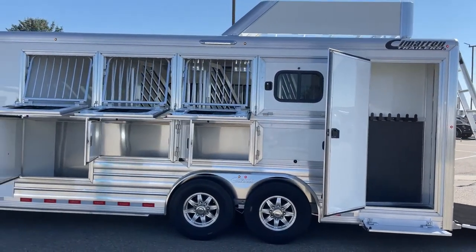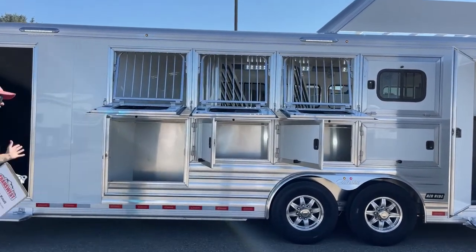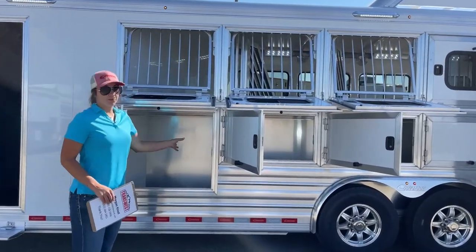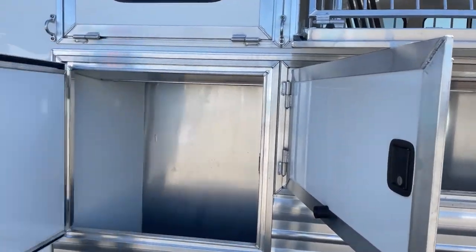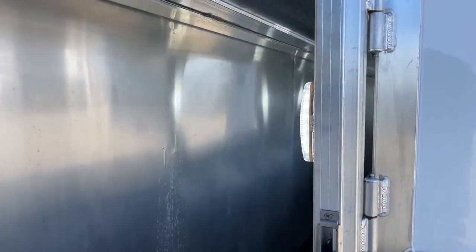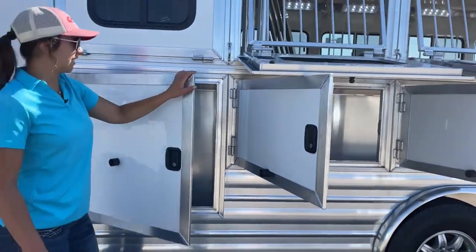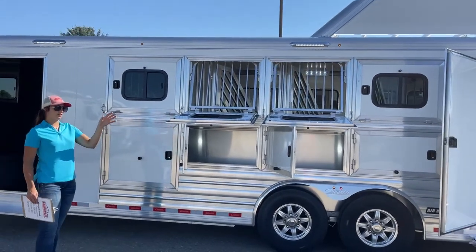Over here on the head side we've got drop downs on all four stalls and the mangers underneath — storage mangers. This thing is loaded with storage. You'll be able to put whatever you need in here. And they're equipped with lights in there too so you can see what you're grabbing if it's dark out. We've got access doors on all four of them too, so you're not having to reach in — you can access from each door.